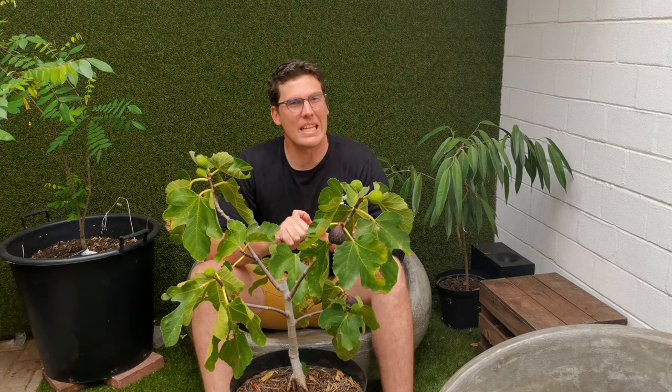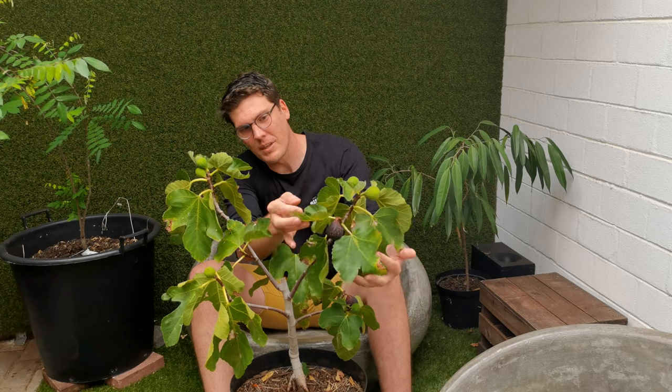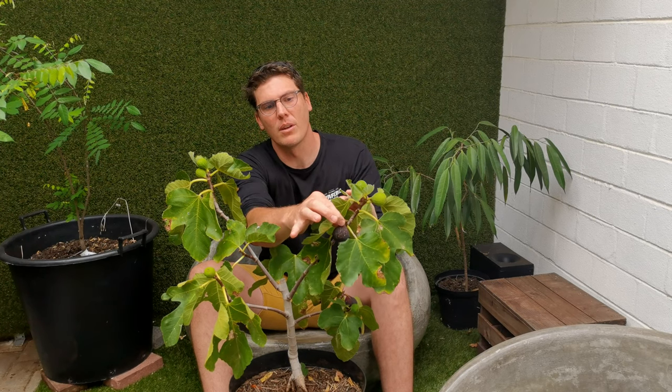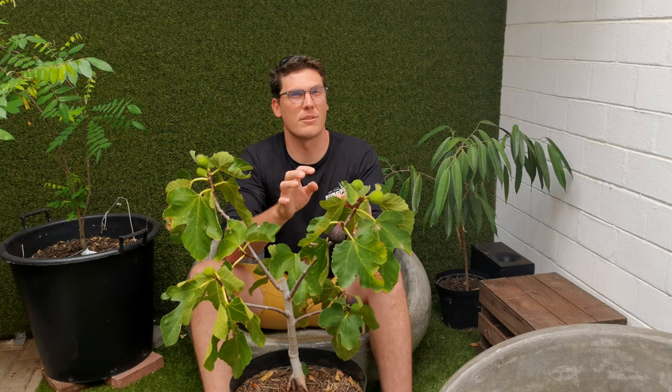So how do you know when a fig is ripe? That is sometimes a tricky one. First thing you need to know is the variety — is it a black fig, a purple fig, a green fig? Because based on that you're going to determine if you're going to be looking at color change or not. This is a purple fig. If it was a green fig it would have the same ripening effects, it just wouldn't change color. The second and probably most important thing is the droop of the fig, specifically the neck at the top — that's where the connection of the fig is at the top.